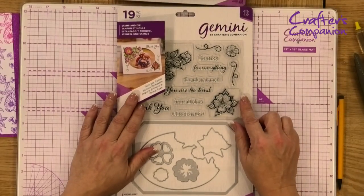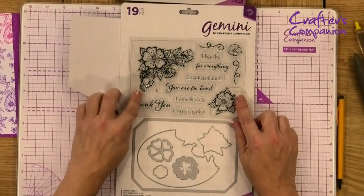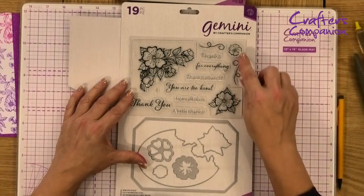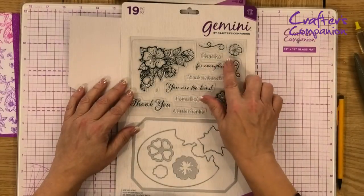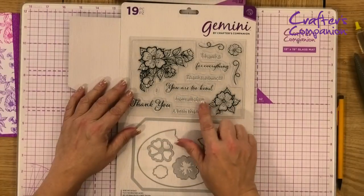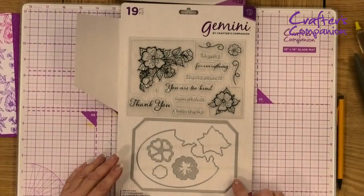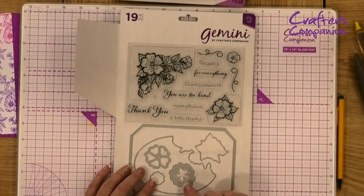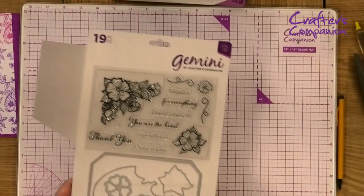The last kit I have a physical sample of is 'Primrose Corner' — it truly is gorgeous. It features a beautiful floral stamp set with extra little decorative elements you can build up and mix. Sentiments include 'Thanks for Everything,' 'Thanks a Bunch,' 'You Are Too Kind,' 'From All of Us,' 'A Little Thanks,' and 'Thank You.' Again it has the lovely photo frame that holds your photo in place, plus the aperture and additional pieces that work in conjunction with each other.